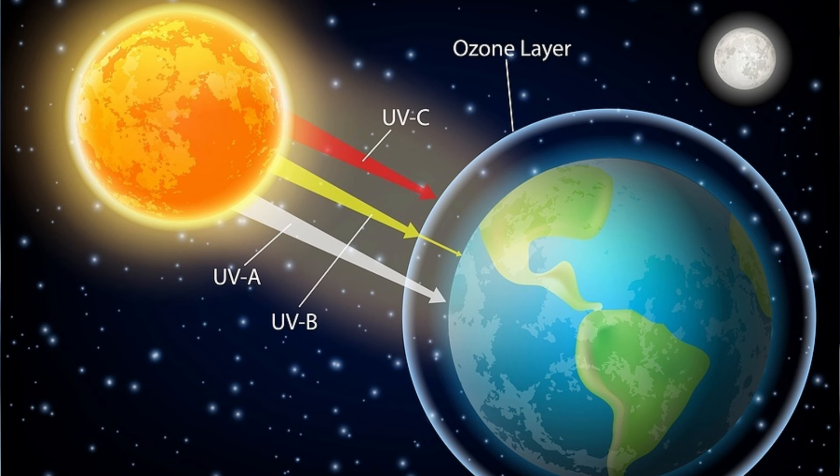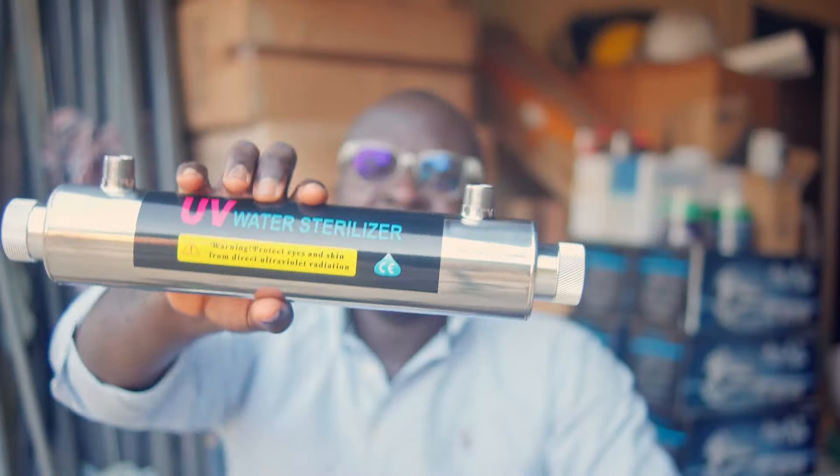Right now I'm shooting this video under a blazing Sun, and the radiation coming from this Sun is UVA. UVB is a little more harmful than UVA, and strangely UVB is the one responsible for the production of vitamin D. UVC is the most harmful, but thankfully most of the UVC radiation from the Sun gets absorbed by the atmosphere before reaching us.